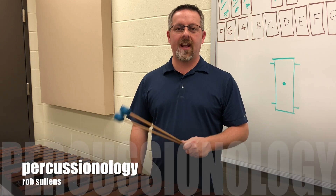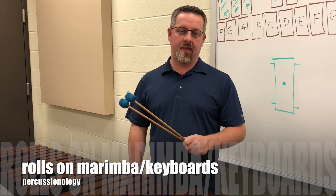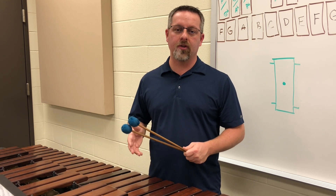Hello everyone, welcome to Percussionology. Today I wanted to talk about rolls on marimba, how to introduce that, and some of the things that you should look for as far as communicating to your students the proper way to approach the instrument.